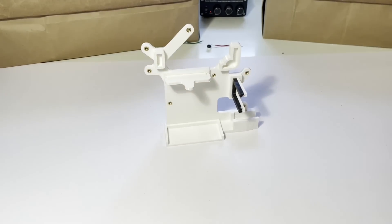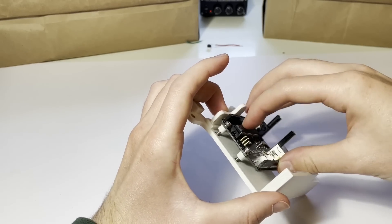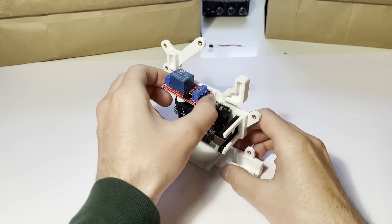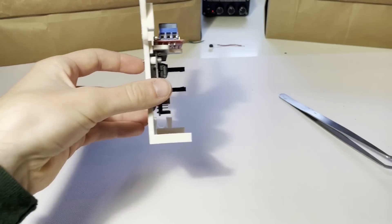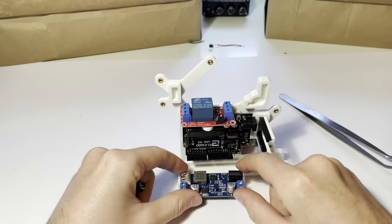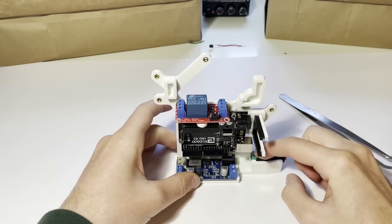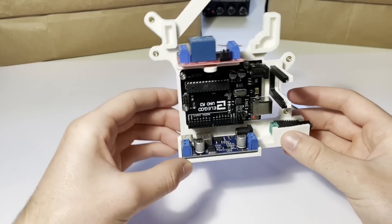Then I designed something to hold all of the electrical pieces. First, the UNO gets screwed on, and then the relay is attached to this little platform up above. The 5 volt buck converter just slides onto the shelf at the bottom, then the power connector slides in, and all the main electrical components are in place.